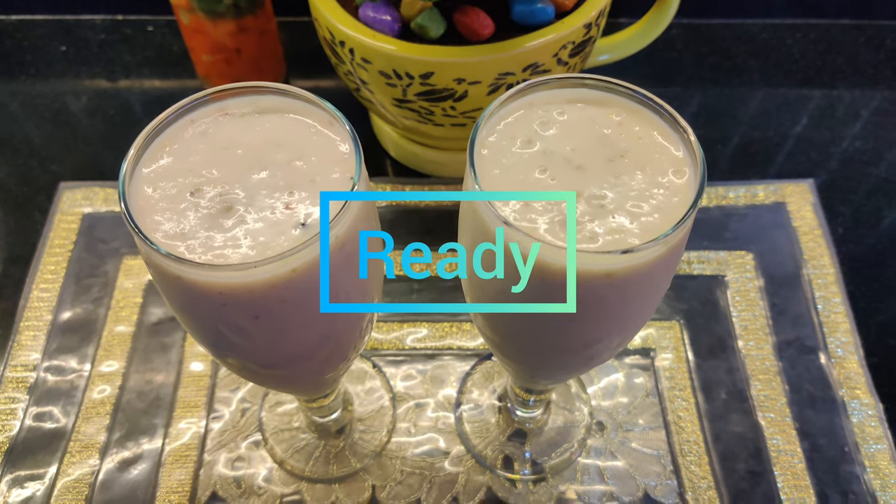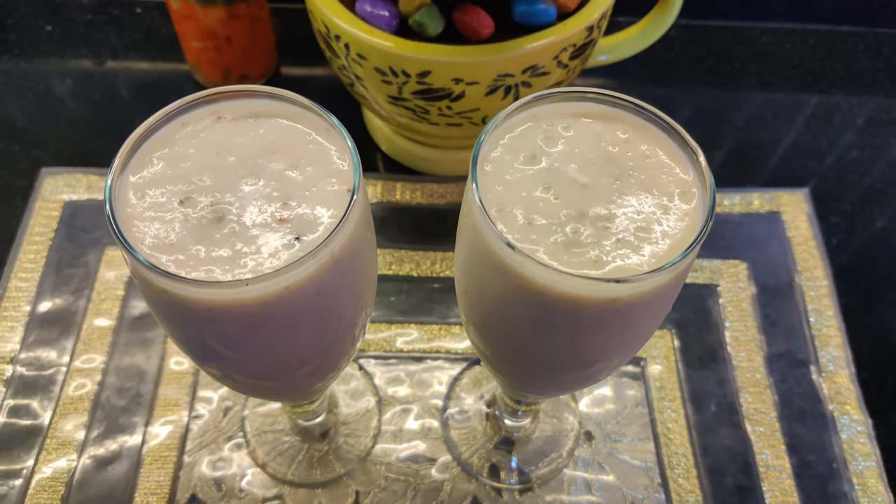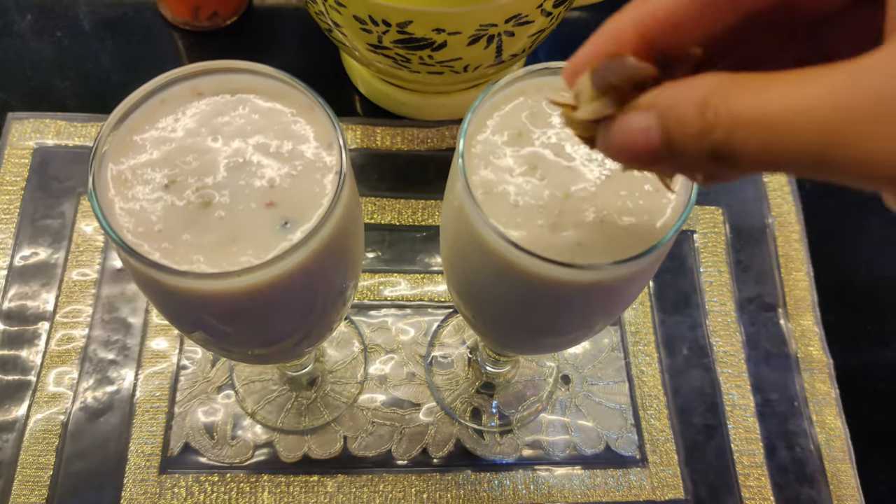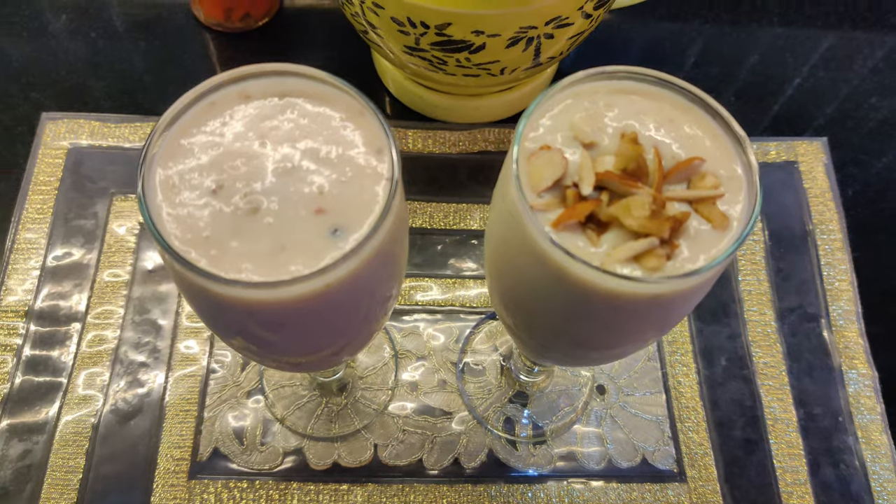I have grinded it well and you can see the consistency is very good. This custard apple is very healthy — you can skip the vanilla ice cream, but I have not skipped it here.